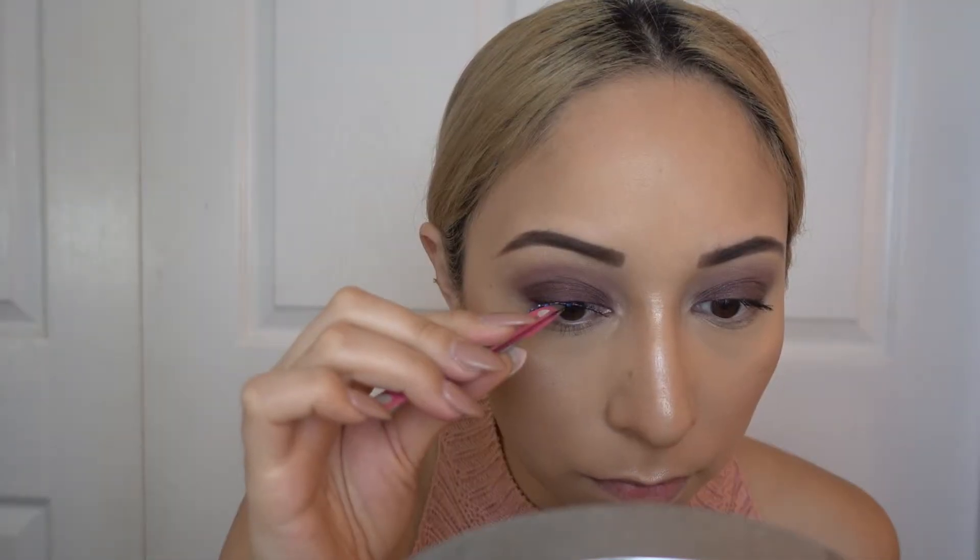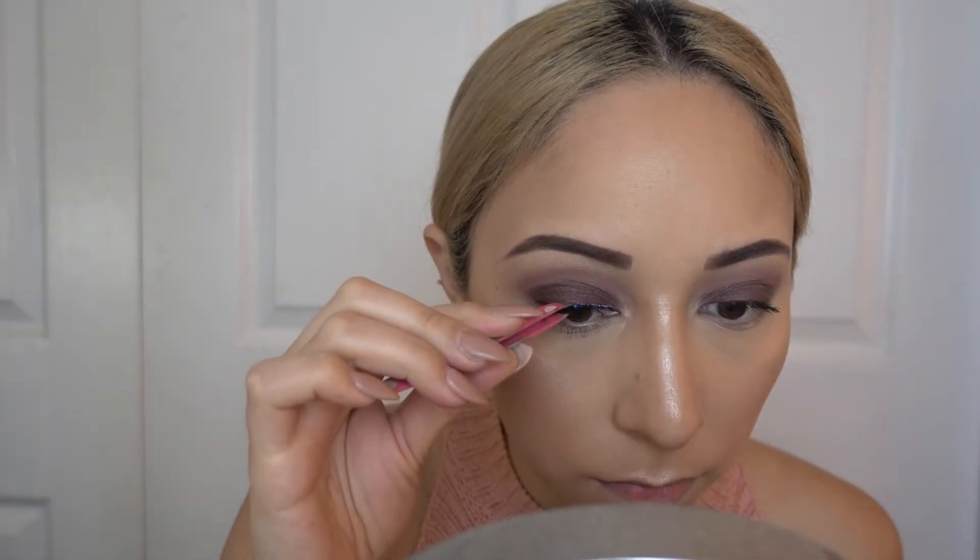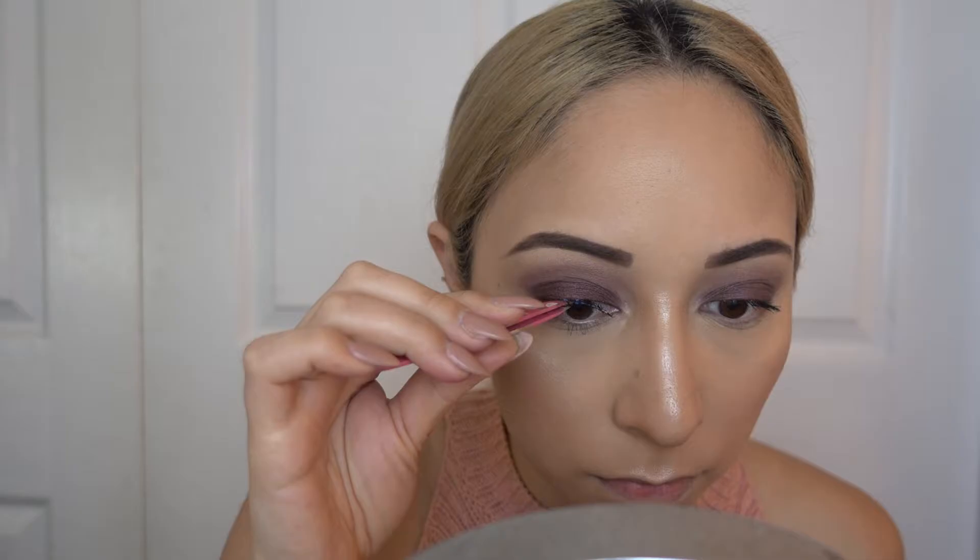Now for lashes, I'm using these lashes by Ardell in the style Whispies, style number 600.